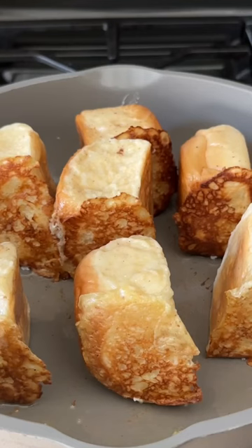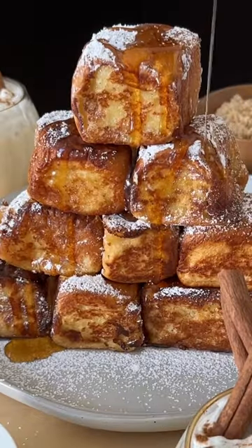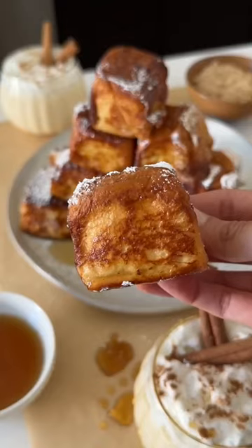Now we finish it off with a little bit — or a lot — of powdered sugar and maple syrup, and that's basically it. I don't think I could have French Toast any other way after this.